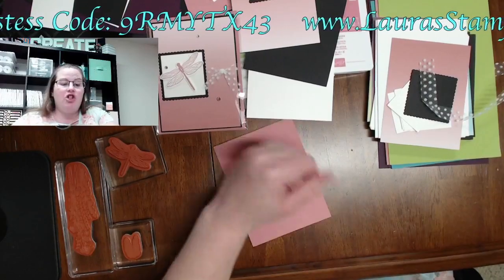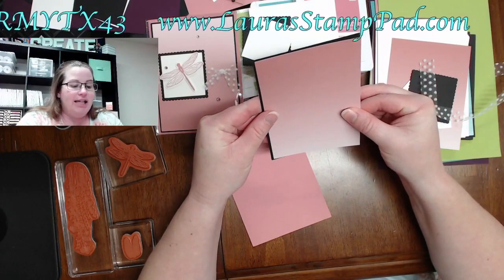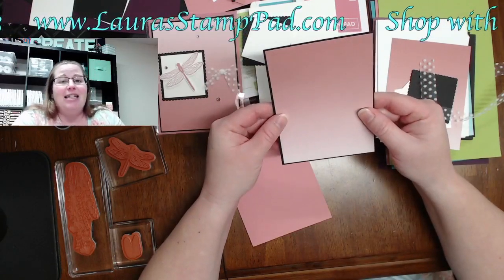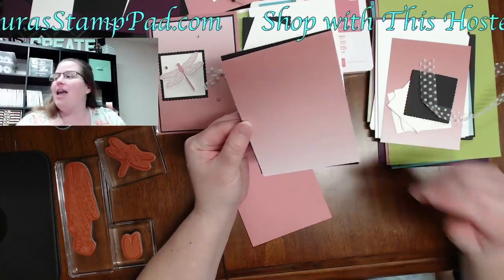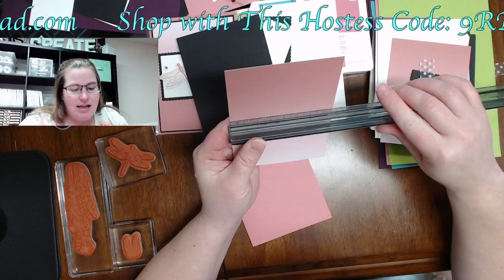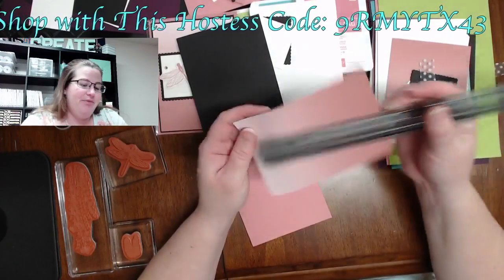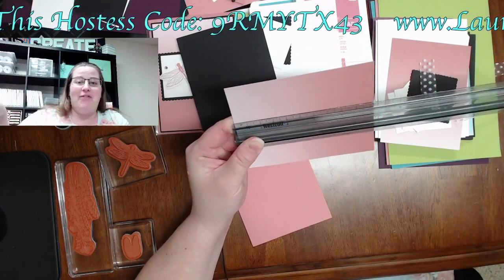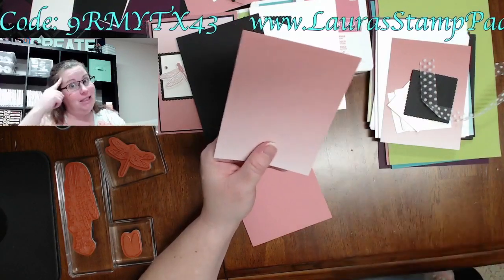I went with just a sliver — I normally don't do eighths, I like to call them two tick marks below or above. I'll let you guys know: this is three and seven-eighths — two little tick marks below the four — by five and one-eighth — two little tick marks above the five. I know that's not like real measurements, but it works for me.